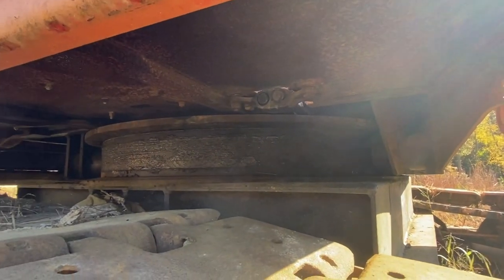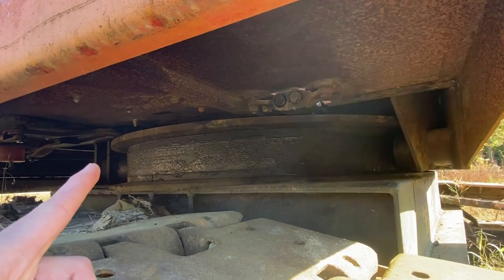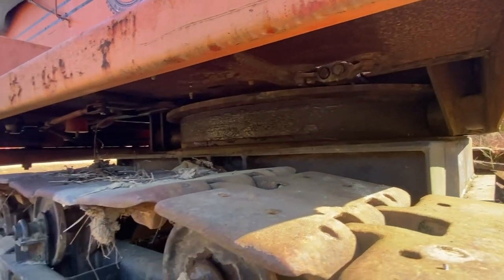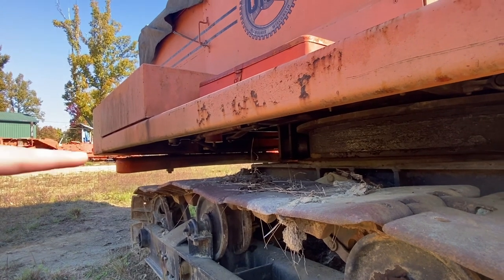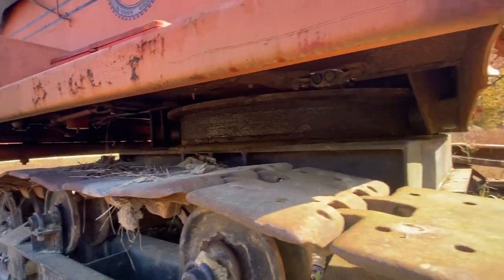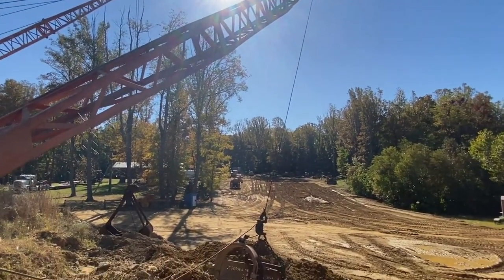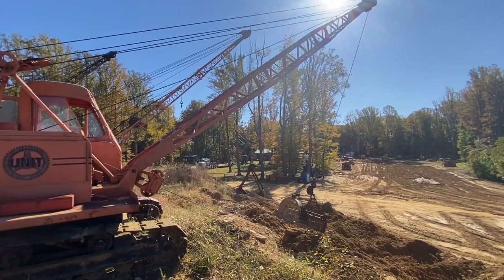Here's a view of the slewing bearing — it's almost like a rolled channel, and it has wheels that go on the inside so it can't uplift. It does have a secondary counterweight right back here that looks like it bolts onto the bottom side, which is pretty neat. Hope you guys enjoyed — thanks for watching.